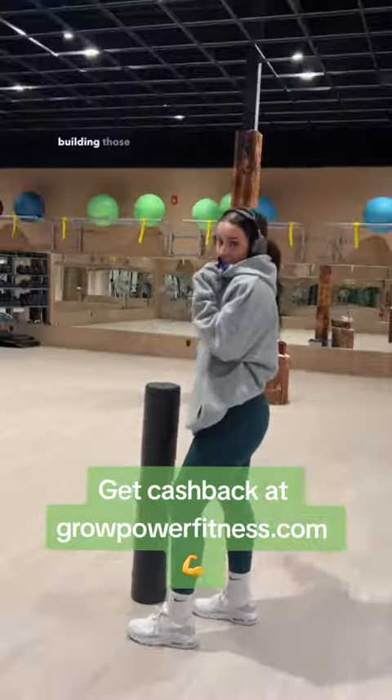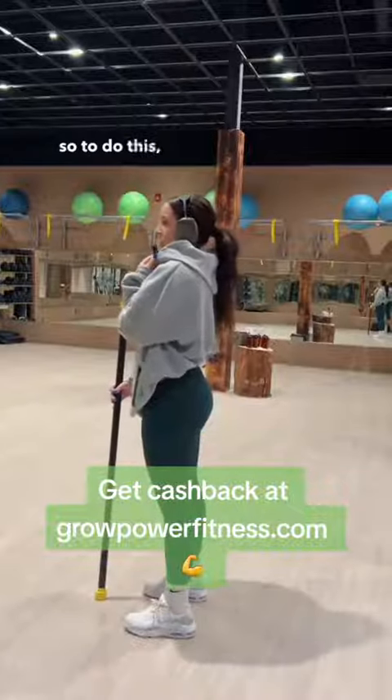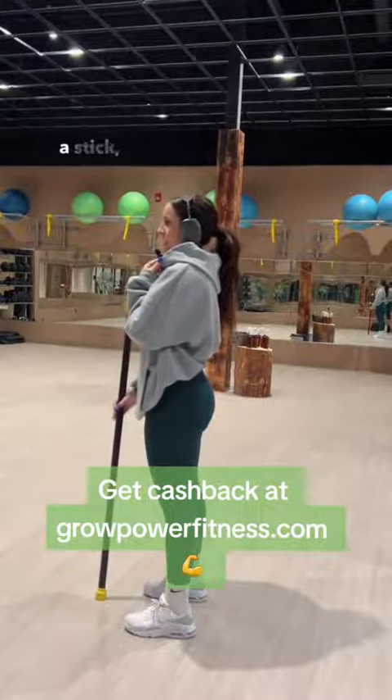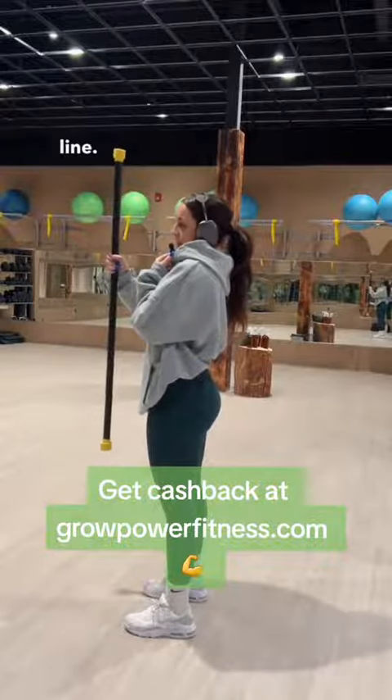The key to building those glute muscles is perfecting your hip hinge form. So to do this, you're going to need to grab like a foam roller, a stick, anything that your gym has like this to create a straight line.